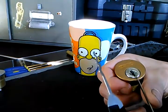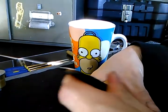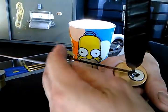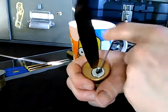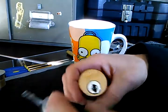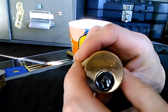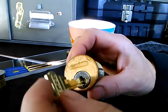That went without a fight. All right, so yeah — that was perhaps not the hardest pick ever, but there you go. This is a vintage Westlock deadbolt cylinder with at least one of its original keys.